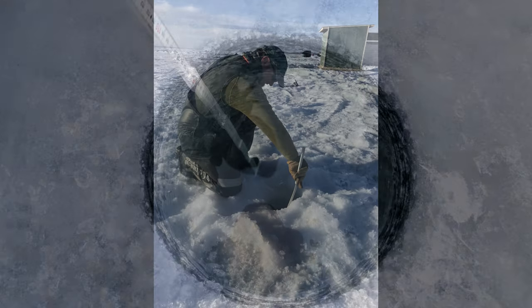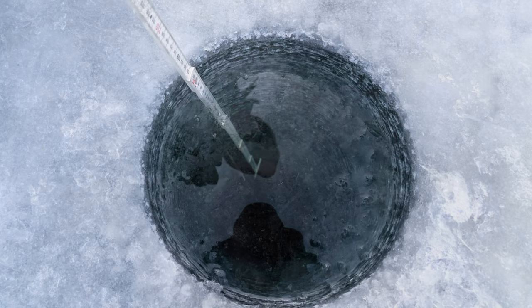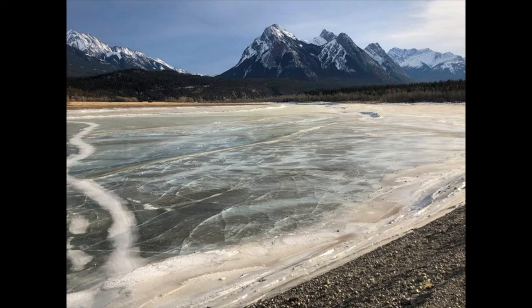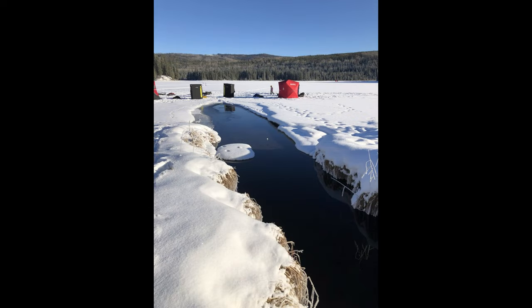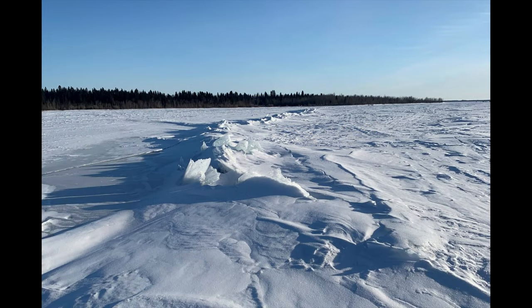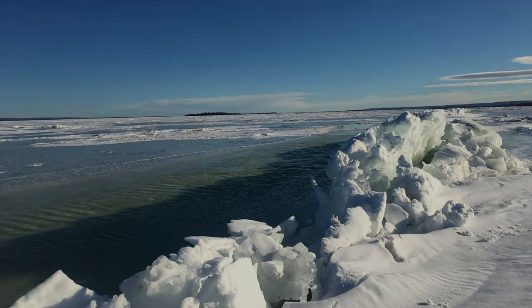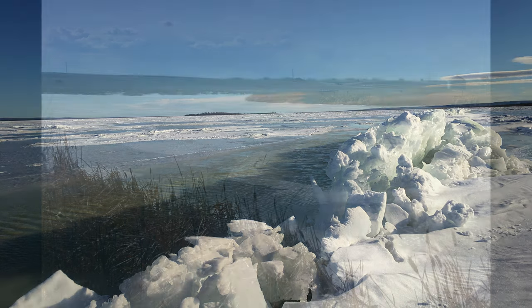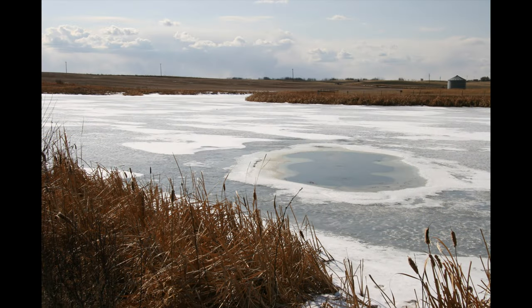When you arrive at the lake, check the thickness and quality of the ice. Ice should be clear, blue, or green in color. Gray ice is unsafe. Never walk on ice that is less than 10 centimeters thick, and never drive on ice that is less than 30 centimeters in thickness. Make sure you're aware of what's going on under the ice as well. If you're near flowing water, like at a stream inlet or outlet, the ice thickness and strength can vary significantly. Never go near open water, and if you're uncertain about the ice thickness or if it's safe to go on the ice, don't go on the ice.